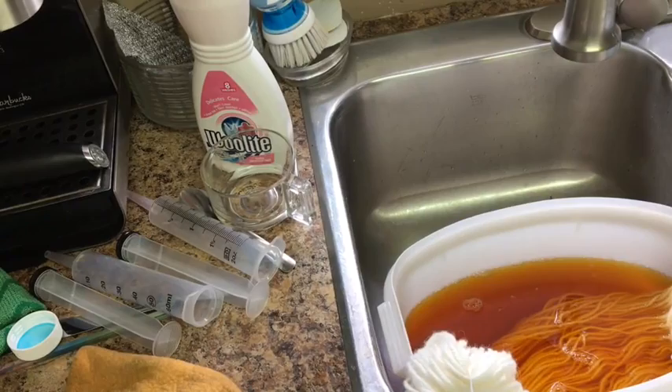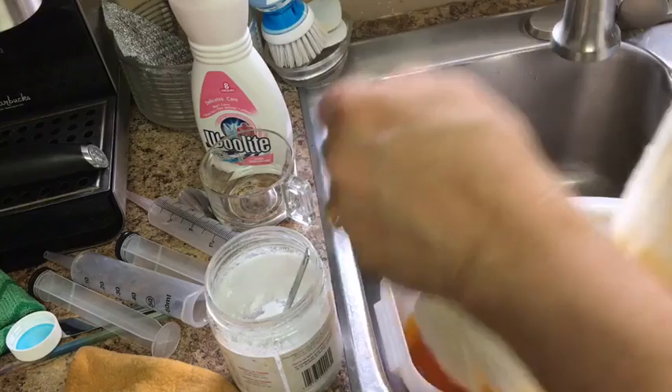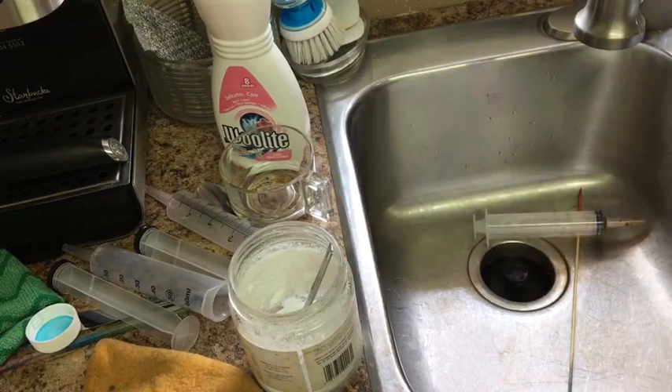I'm a creature of habit — try what works for you at home. What I'm basically trying to do is not get these two ends wet. This will go in the microwave now and I'm going to hang these parts over the edge — can you see that? — and stick it in the microwave for five minutes.